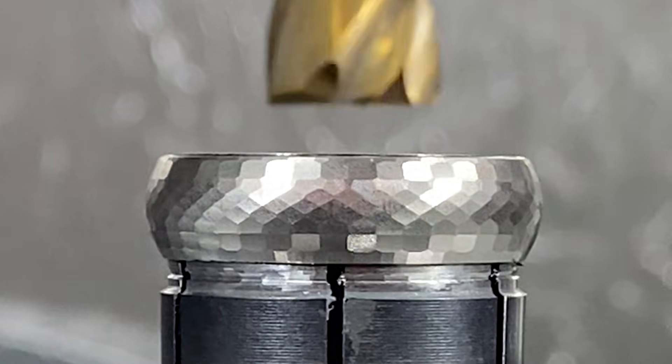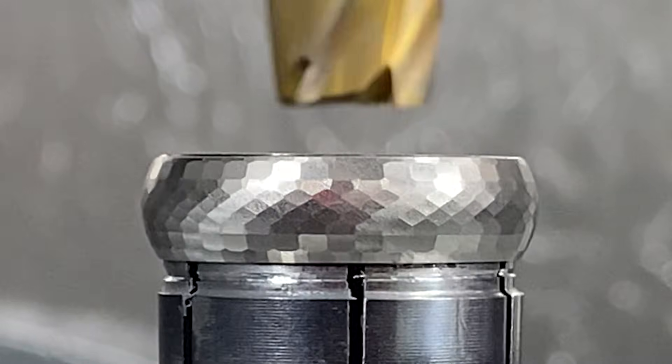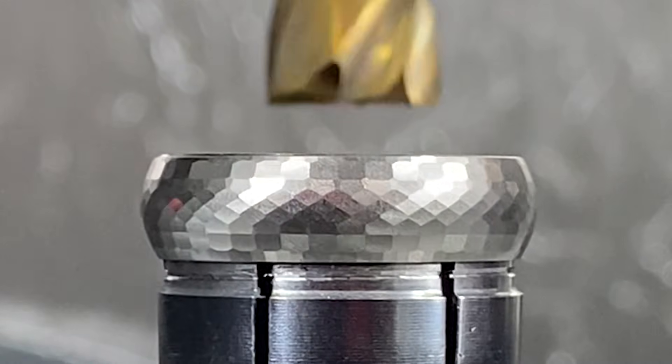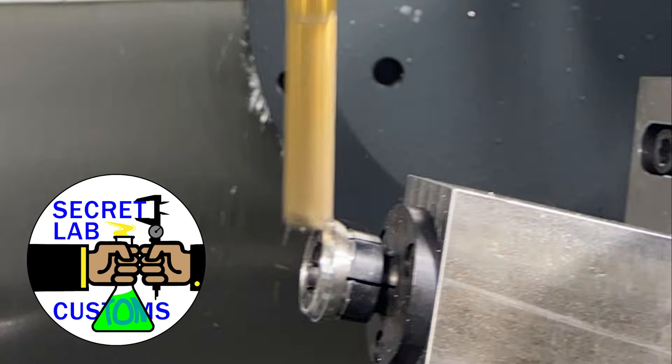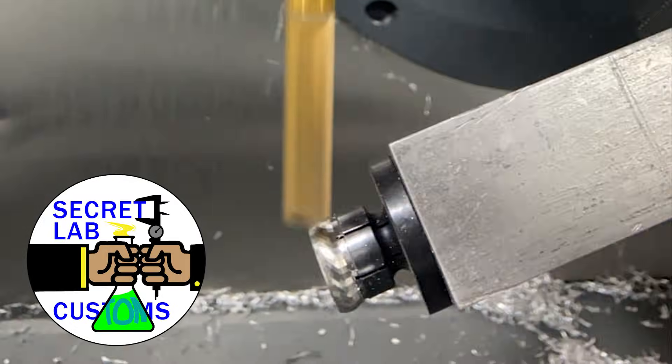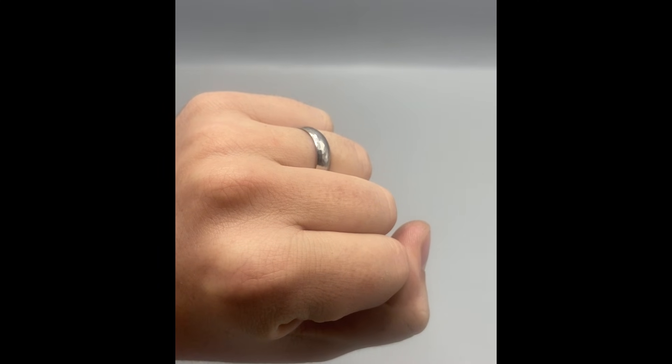We've also been making jewelry, because why not? We wanted to make something comfortable with a bunch of blingy facets on it. So we started by turning the ID in the lathe, then brought it over to the UMC to cut all those little shiny facets into the part. I've been wearing it for six months — I am a lucky guy.